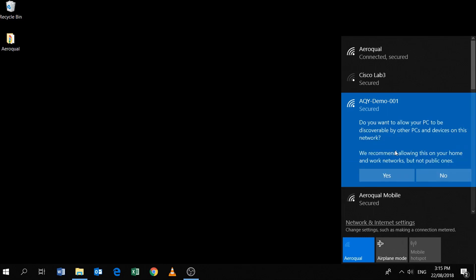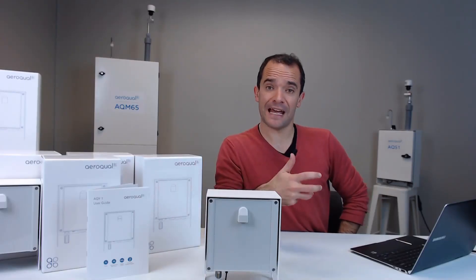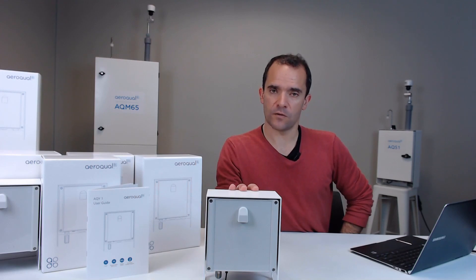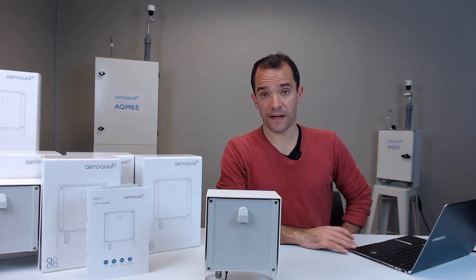It might take 30 seconds or so for your PC to connect to the network that the AQY is broadcasting. Just remember that now we have detached your PC's Wi-Fi from your office Wi-Fi and connected it to the AQY, so your PC during this phase will not have access to the internet.